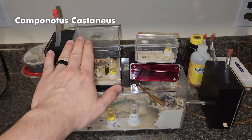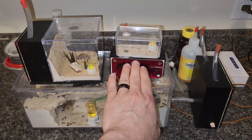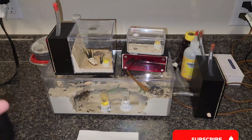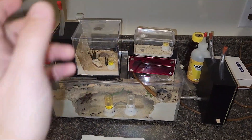Let me explain real quick. Camponotus castaneus and Camponotus pennsylvanicus. If I take one pupae out of the pennsylvanicus and put it into the castaneus, what happens? Stay tuned, make sure you watch the whole video. We'll answer that question and go through the whole process, then we'll have an update video later on about the results of this experiment.